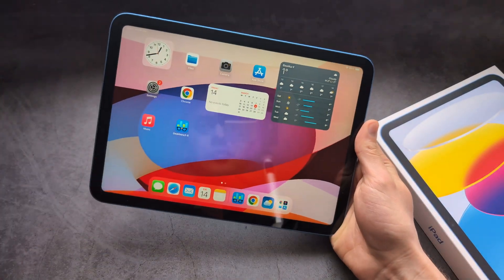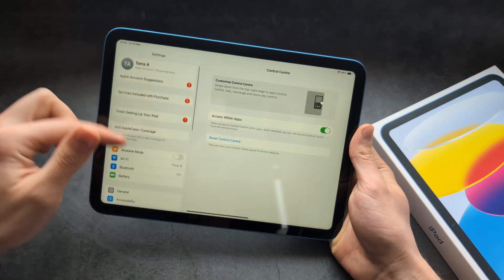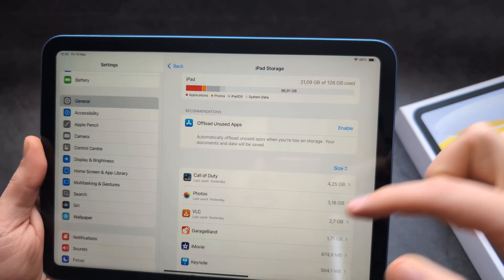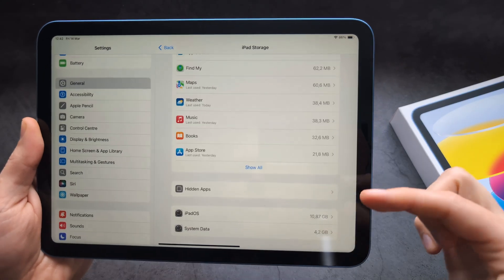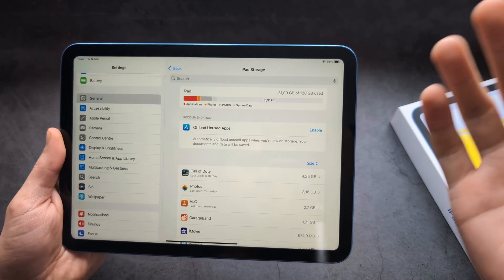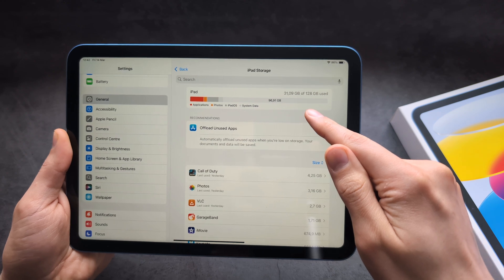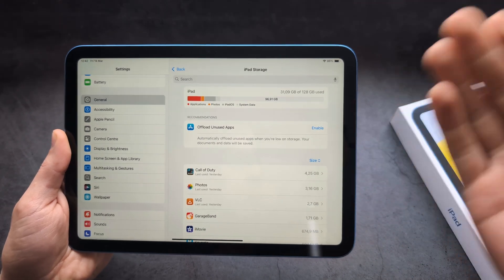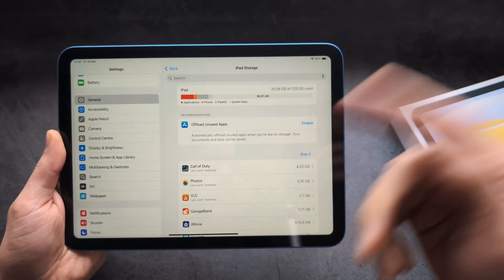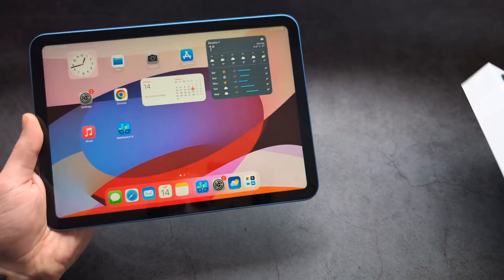With more storage you simply have more space for pictures, videos, movies, and whatever else. The iPad system itself takes up around 20 gigabytes, so on the old 64 GB version you were only left with about 40 gigabytes of usable storage. On this new one it's over 100 gigabytes usable — almost three times the usable storage difference. Definitely a really good upgrade.